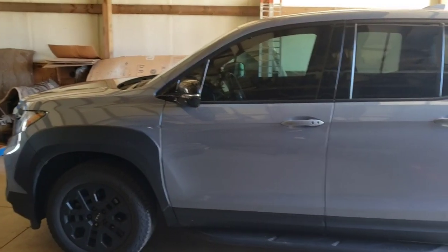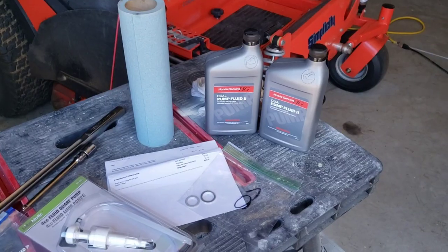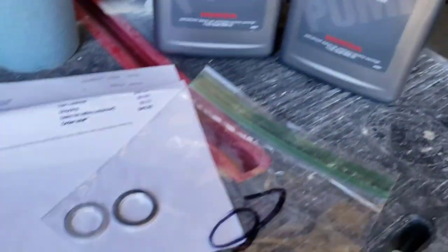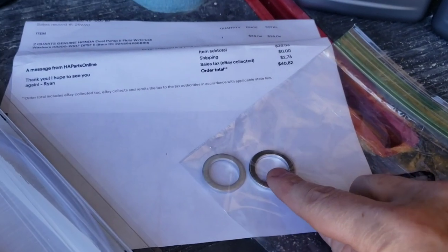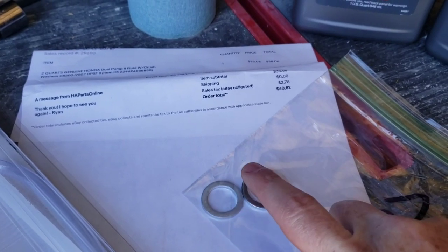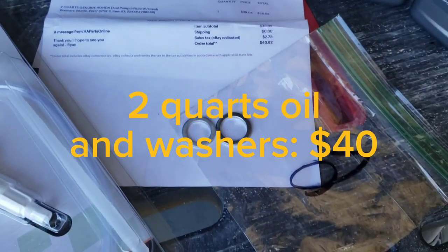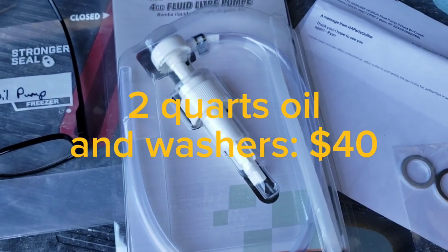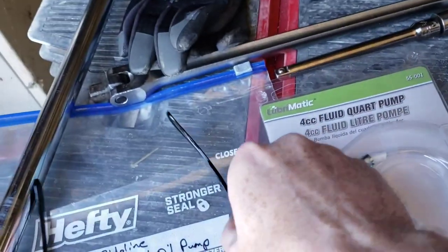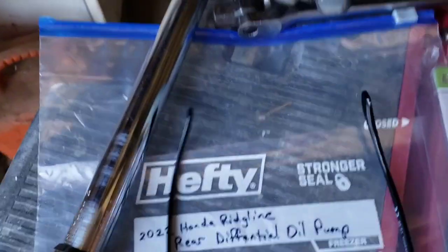We got it parked on level ground, concrete floor — no need to lift it. Check your owner's manual; my rear differential called for this dual-pump Honda fluid. We got the crush washers — you need to use a new one. The fill is 20 millimeter, the bottom drain is 18 millimeter. I also got this little pump for under 10 bucks — I'll store it in a labeled bag and keep it for that use.